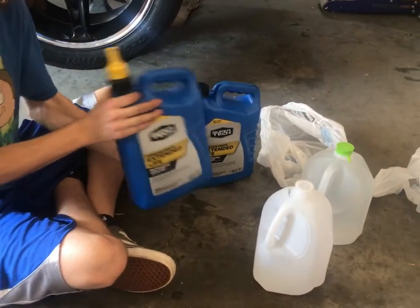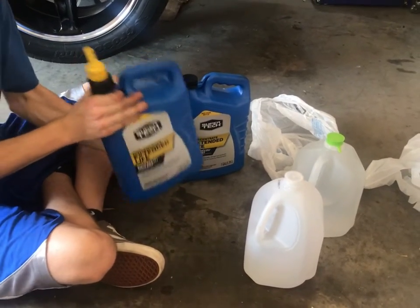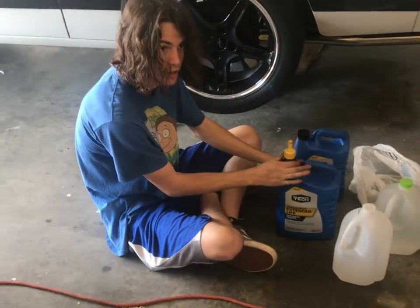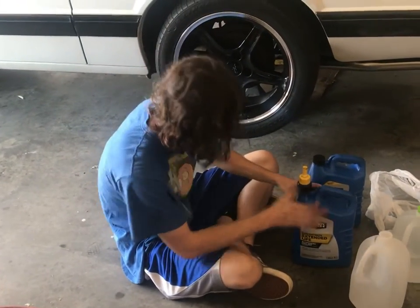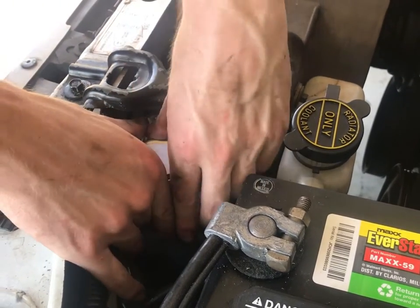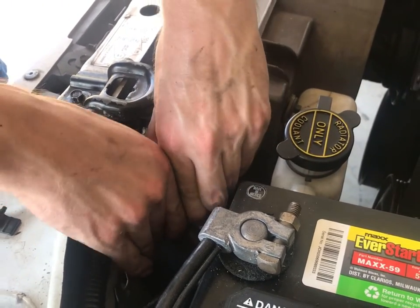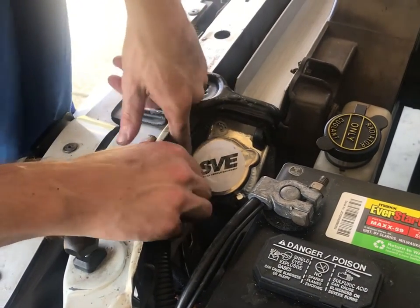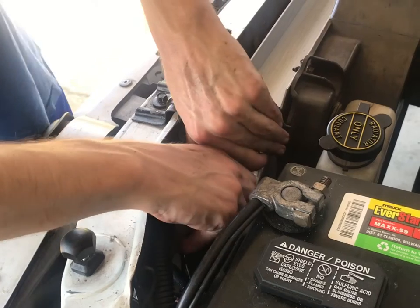We're mixing up 50/50 distilled water and Super Tech engine coolant. There's a reason we use Super Tech, and the reason is? It's cheap. That's right. Austin is going to take the included SVE cap off so we can fill the radiator up.